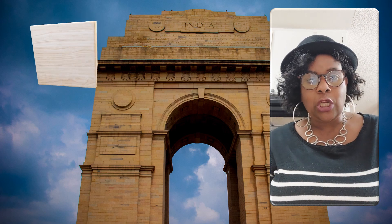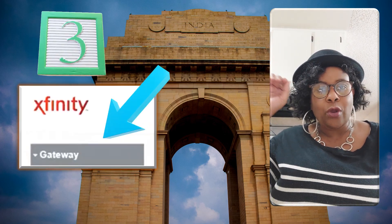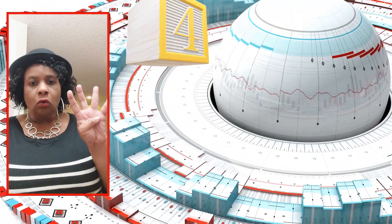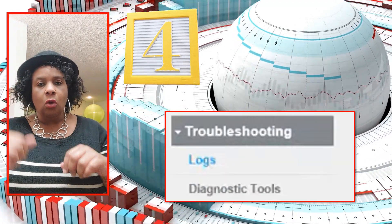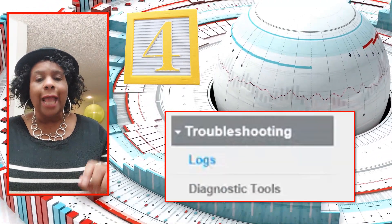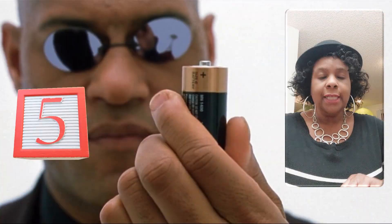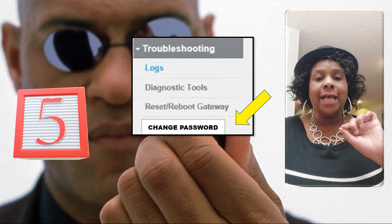Step three: you're going to click where it says gateway. Step four: look for troubleshooting — it should be all the way down. Click on that. Step five: you're going to click on change password.